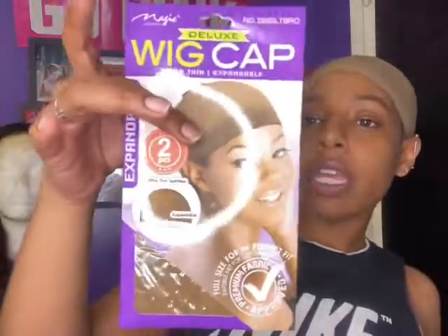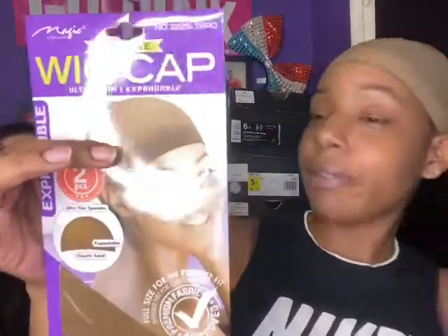I want to start off with my wig cap. I love this wig cap because it's close to my complexion — at least as close as I'm gonna get. If y'all know anything better, comment it below. You can go to your local beauty supply, they should have it. That's the brand. And you already know what to do — pull that wig cap over them ears.